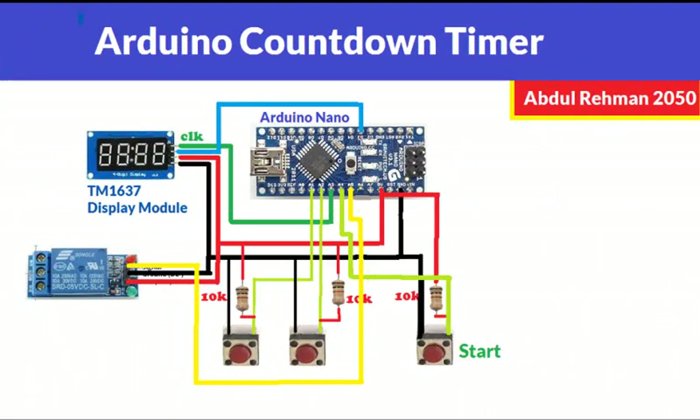Hello everyone. Today we are going to build an Arduino countdown timer circuit. In this circuit we are going to use one TM1637 display module, which is basically a four-digit seven-segment display module, one relay, and three push buttons. One push button is to start the timer and two push buttons are for minutes and seconds adjustments. This timer is a minute-second timer — for example, if we set five minutes and 30 seconds and press the start button, it will start counting down from 5:30 to zero, and once the time reaches zero it will turn off the relay.